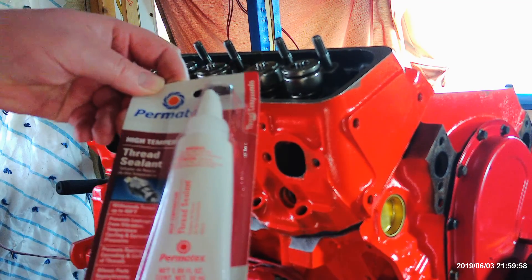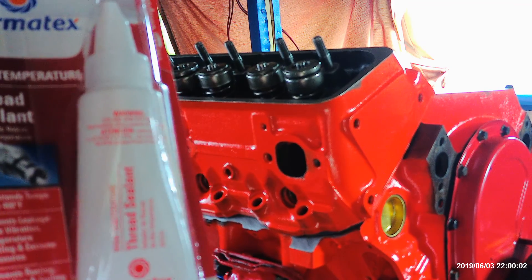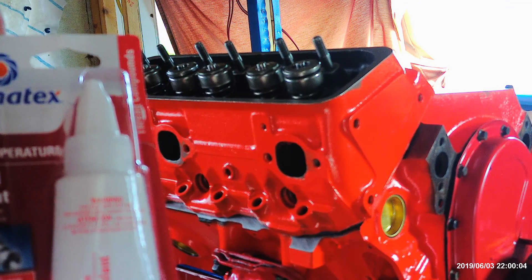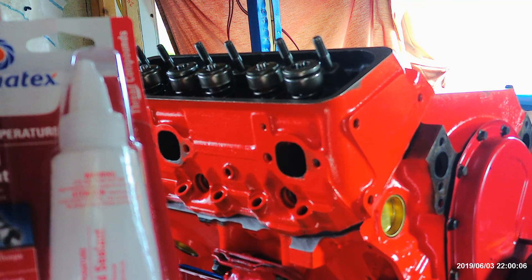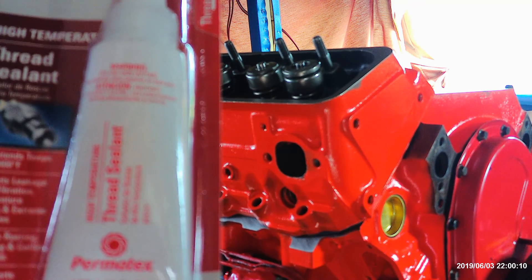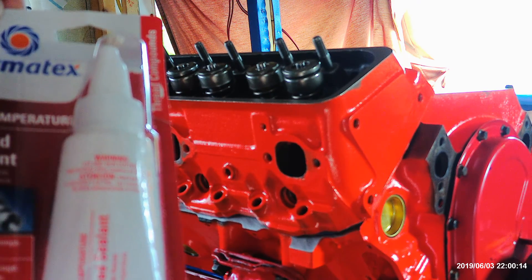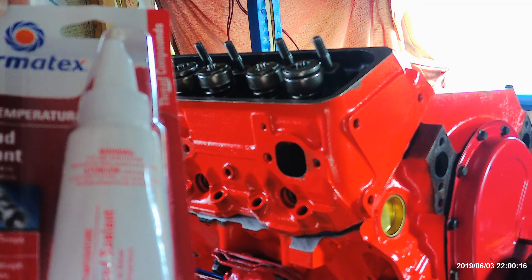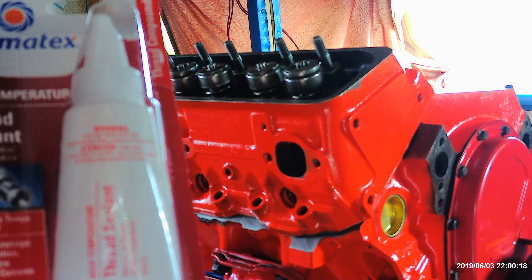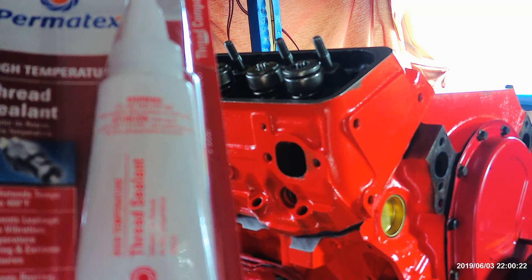Permatex high temperature thread sealant — that's what you need for the head bolts. This is the Permatex version of the factory sealant for this engine, but it will work on other engines like 454s and 350s, and you can use it on Dodge engines, Ford engines, or whatever.